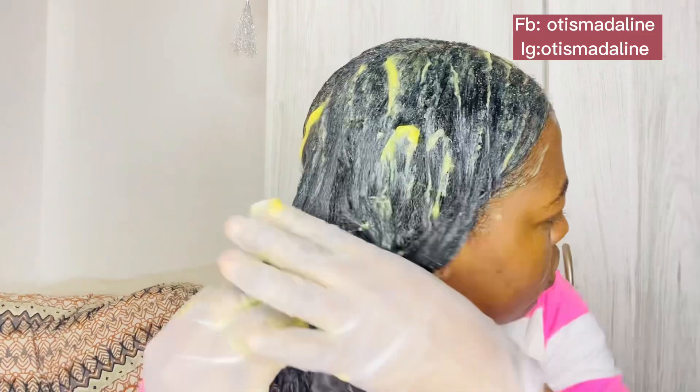You can see that I am three months post-relaxer today and my new growth was laying down so flat. I love, love, love this product — make sure you get one and try it, and let me know how it felt on your hair. I would be happy to see that.